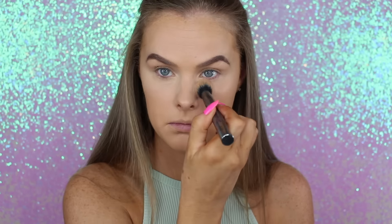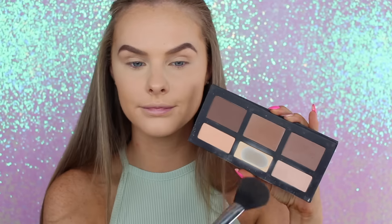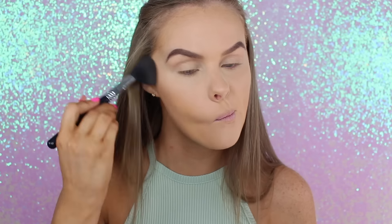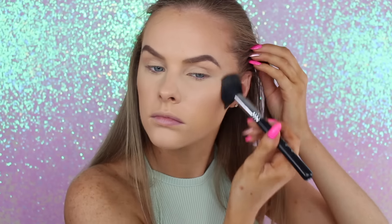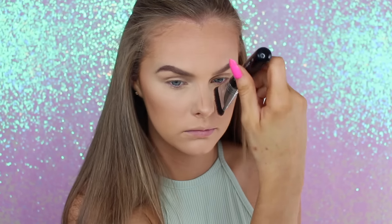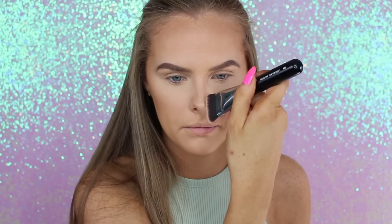Taking the Kat Von D Shade Light Palette, I'm taking that light yellow shade just to brighten up the area underneath my eyes a little bit more because it wasn't as light as I wanted. Then taking that same Kat Von D Shade Light Contour Palette, I'm taking that middle shade and using it as a bronzer — putting it around the perimeter of my face and kind of underneath my cheekbones. I'm not contouring with it yet; right now I'm just strictly bronzing. I'll also take this on the sides of my nose and blend it out nice and seamlessly.